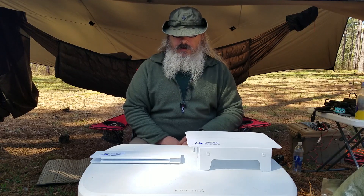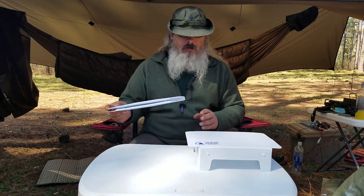Today we're going to talk about the Cascade Wild Ultralight Folding Table.